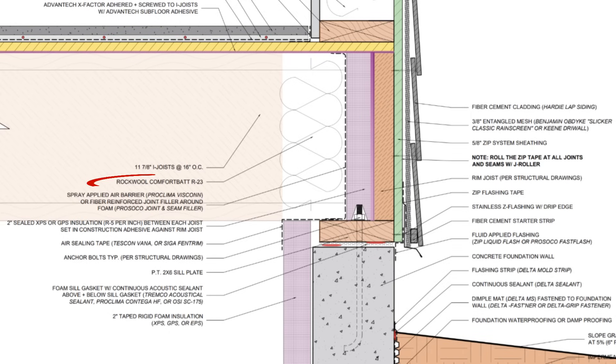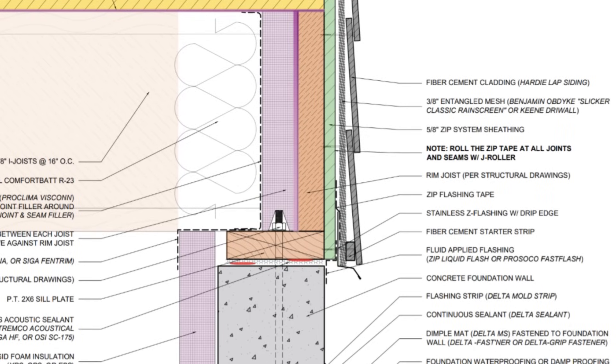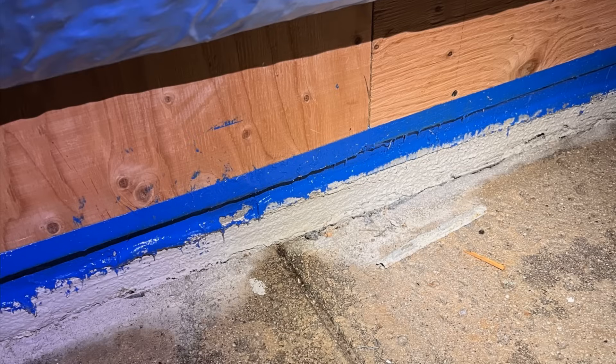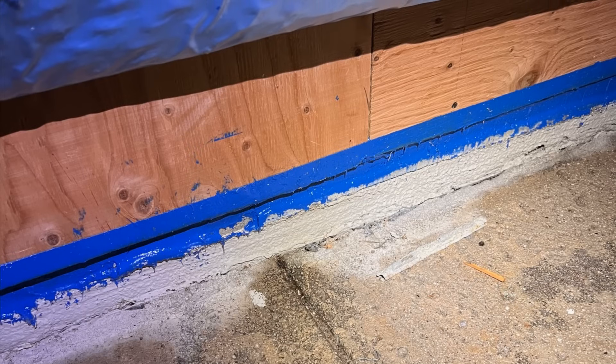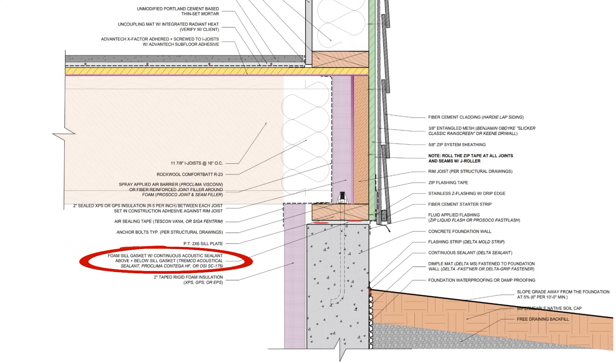Some other things to note: we have some mineral wool at that rim joist connection as well, which is serving as our fire blocking, and we're also making sure that the connection between the sheathing, the mud sill, and the concrete stem wall is airtight and watertight by applying a continuous fluid-applied flashing at that seam to bridge that transition. We also have a capillary break between the mud sill and the stem wall to prevent capillary wicking.